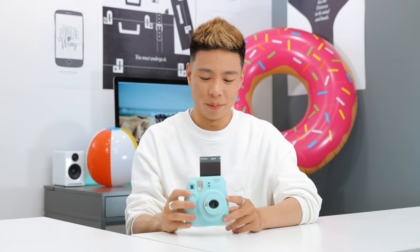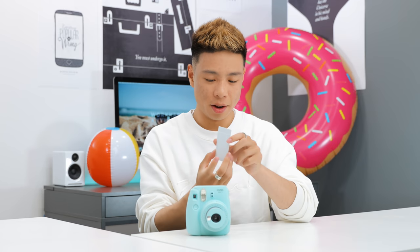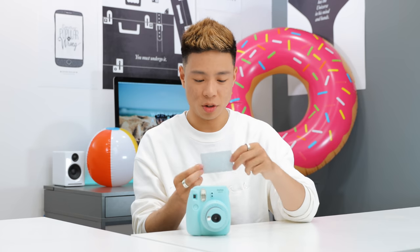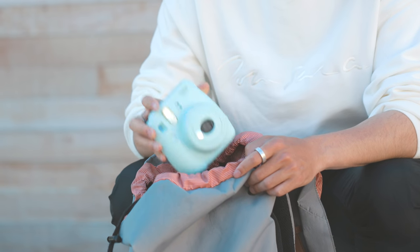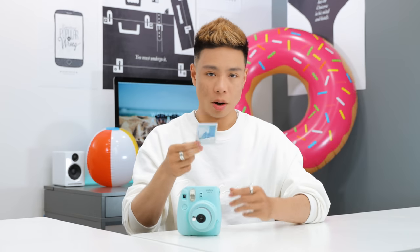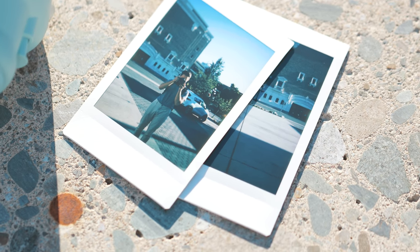And there you go, we just took a photo. Just give it a few seconds to print and we'll check back in a couple minutes. Here's what it looks like when it first comes out — you're supposed to just shake it and wait a couple seconds. As much as I really didn't care about this thing for the longest time, I actually really enjoy using it and I almost want to pick up some more instant film cameras for creative stuff. I'm going to insert some b-roll to show you guys what the final image turned out like.